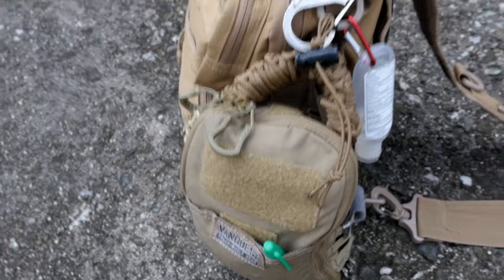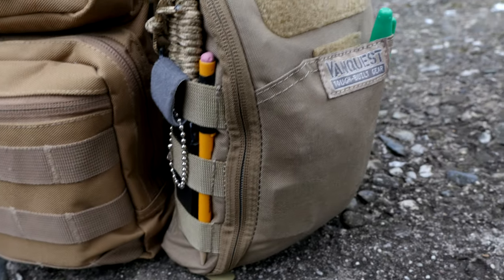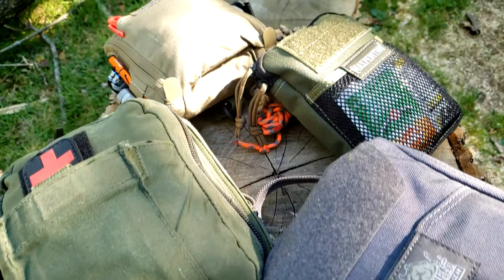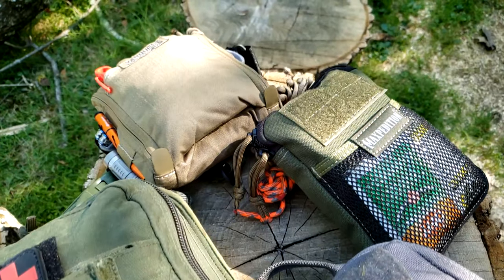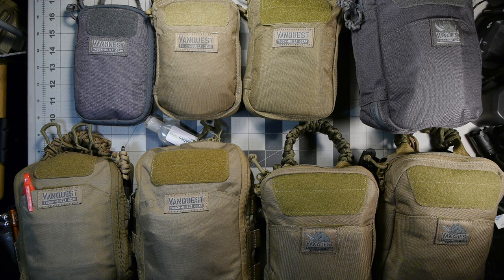I want to go over each pouch briefly, the sizing differences between each other, and talk about why I use them and why I would recommend them to somebody interested in getting an everyday carry pouch or a specialty type pouch. Generally, I have three types of bags: some sort of medical bag, a tool kit, and a core kit — and then a fourth option which is a specialty bag for a specific purpose, like this one in the top left which I was designing as a filming kit bag.